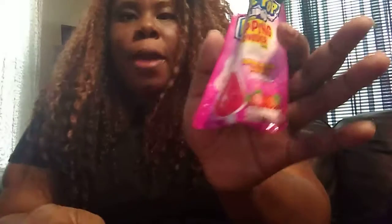This one is the strawberry. I'm not too crazy about this one — I don't love the taste of this. Now that's nasty. But the blue one and the watermelon are like good, really good.